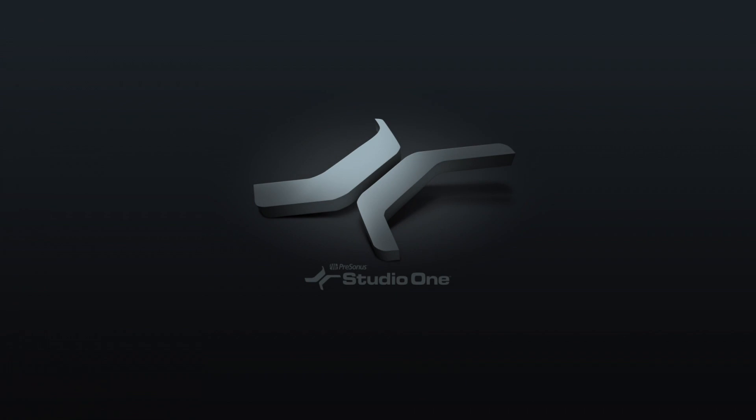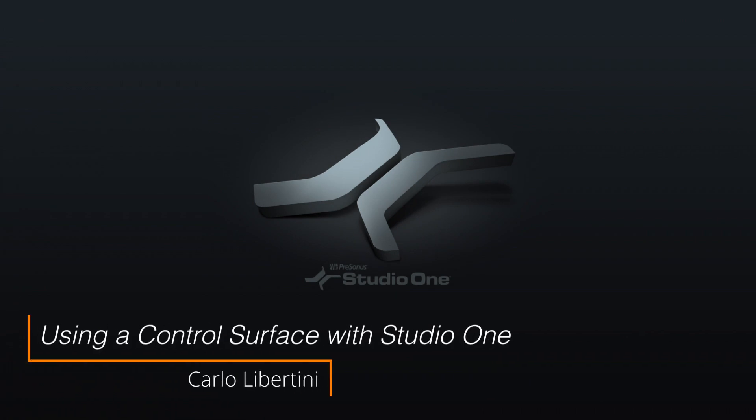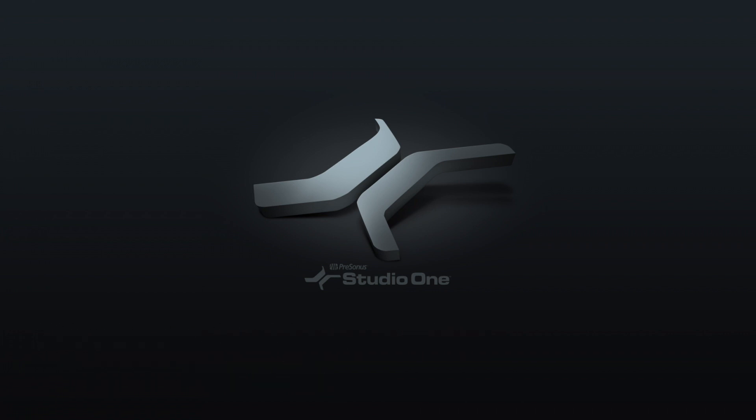Hey everyone, today I'm going to be showing you a really cool piece of hardware called a control surface — what it is and what it can do for you here in Studio One. So let's get started.